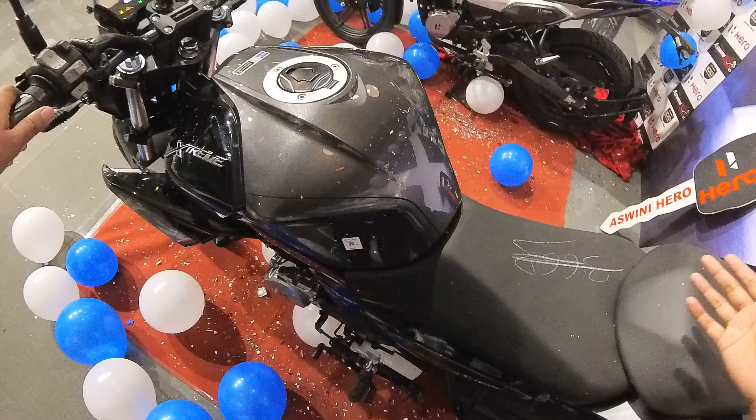If you have around one lakh twenty thousand rupees, you can go for the ABS model. The non-ABS model is priced at one lakh fifteen thousand rupees, though prices will vary city to city. If you're on an extreme budget, consider whether you want the 125R or the 160R.